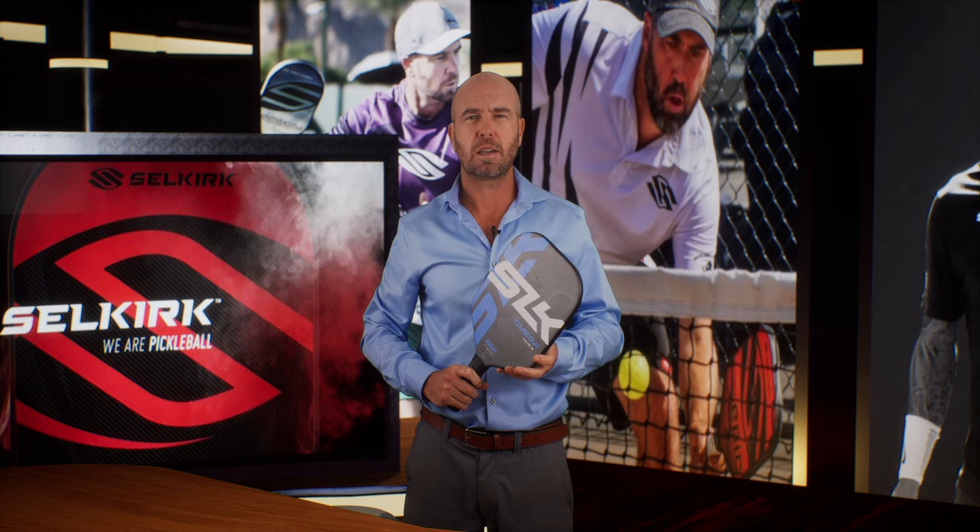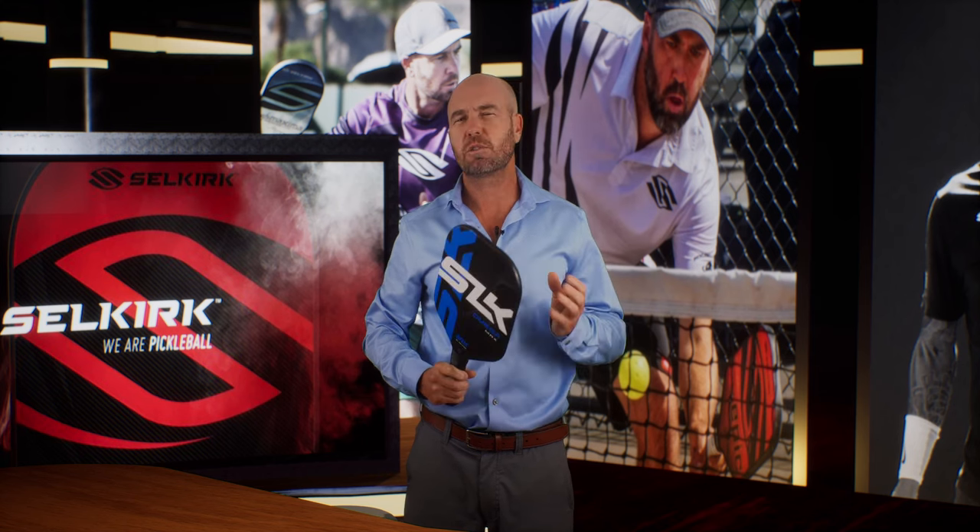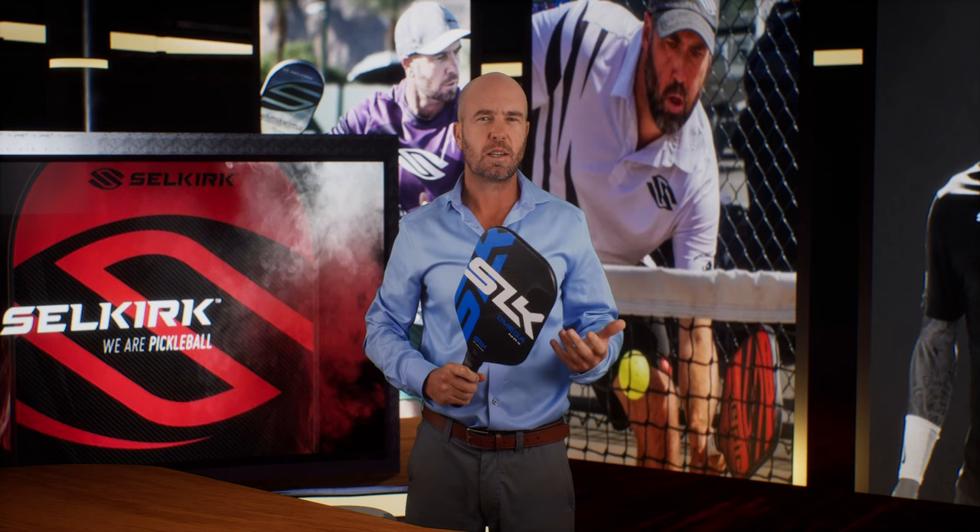The new SLK Omega represents Selkirk Labs reaching the mainstream market. You'll get much of the same technology that you see in both the Vanguard Power Air and Labs projects, but at a lower price point. For me, the standout tech is the dual carbon and fiberglass face. I took this for a test drive for a weekend and the best word I can use to describe it is reliable.